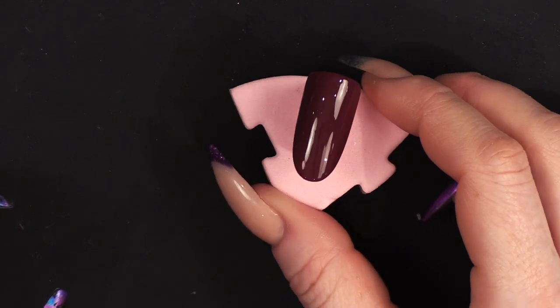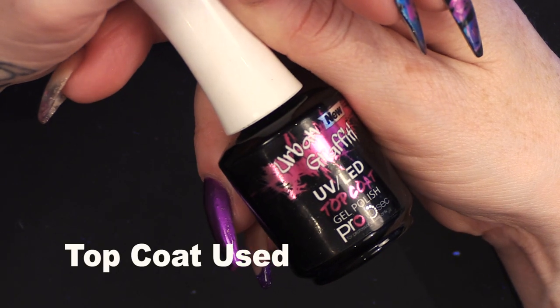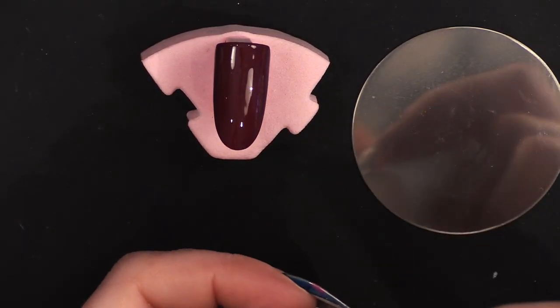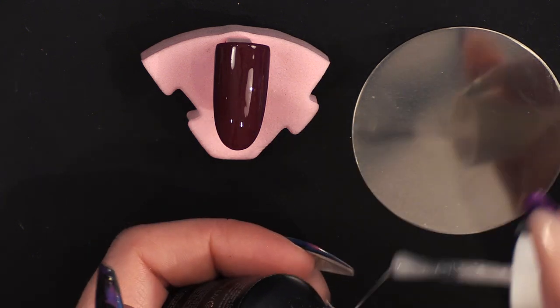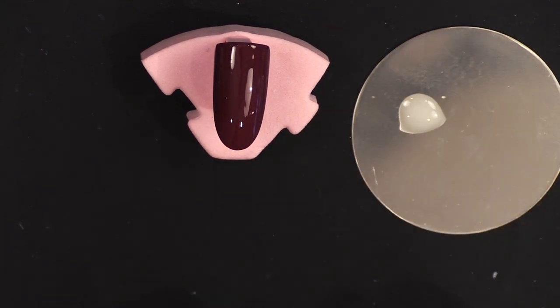I'm going to cure that in the lamp now. Now that's cured, we're going to use the matte coat. I'm not just going to slap this on — I'm going to pop this onto a palette so I can use it really controlled.